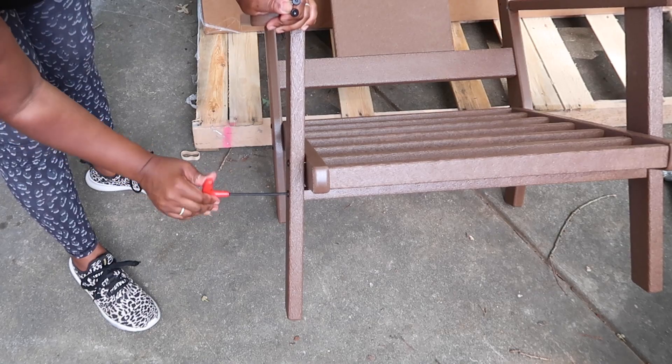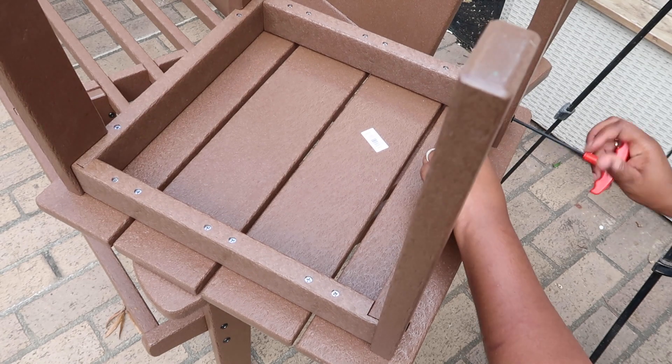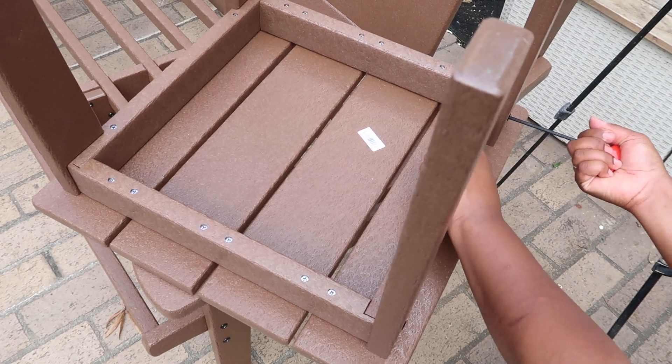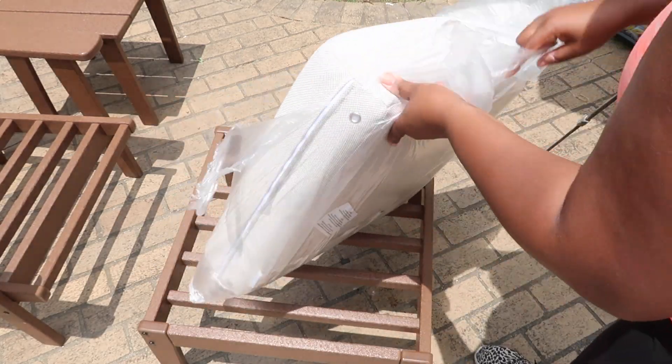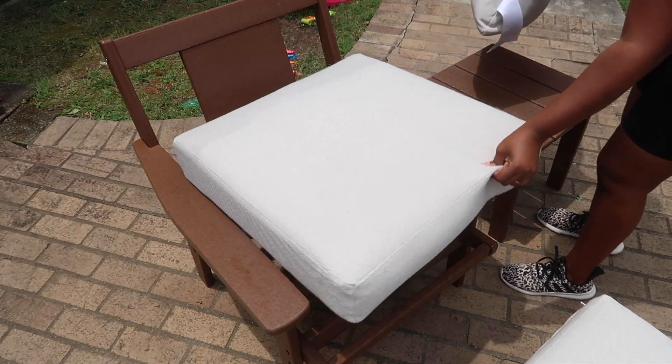Every piece of this set I put together myself and it was super easy, although it was very hot that day. It was still very easy to get everything done because they provide you with all you need to put the furniture together. This set did come with cushions.